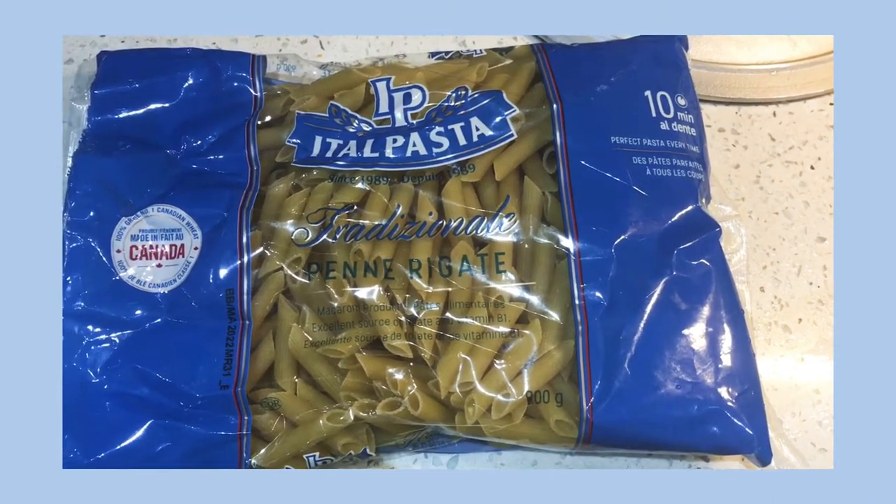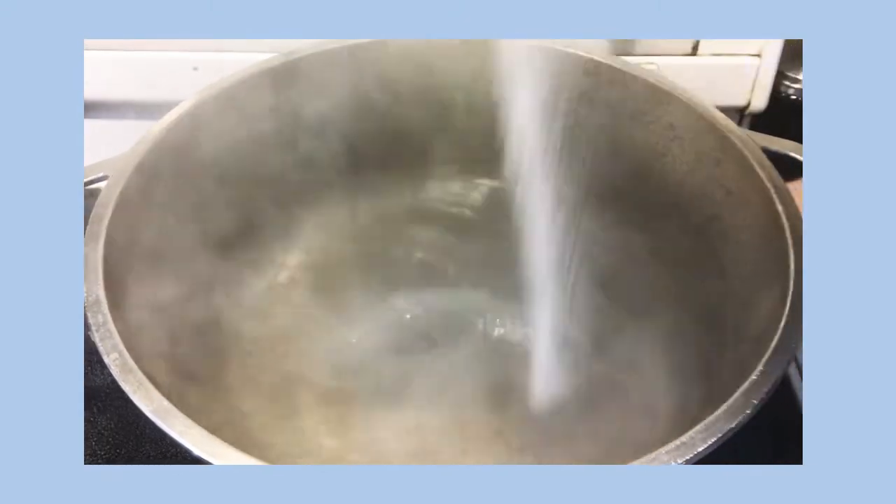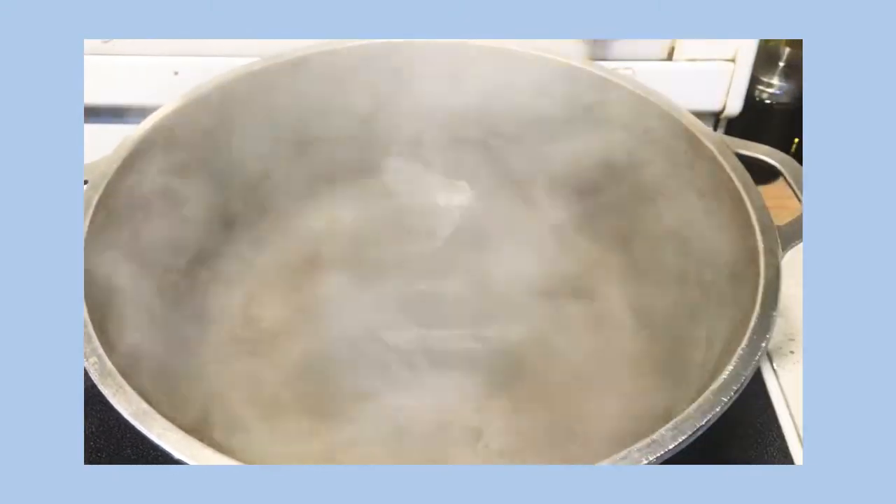So I'm using a pack of etile pasta noodles, which is penne. I'm gonna go ahead and salt my pasta water like the ocean, add the pasta, and cook according to package directions.